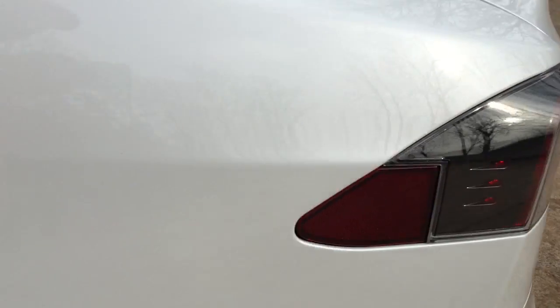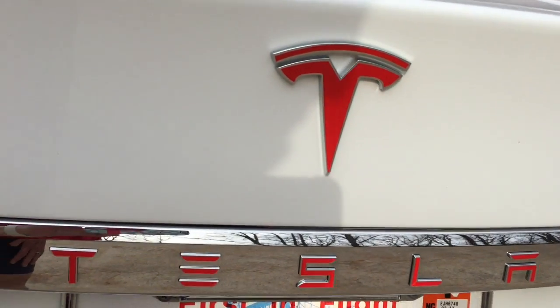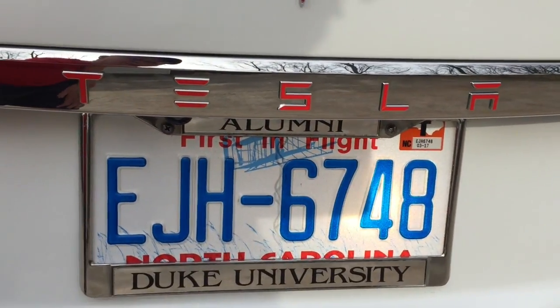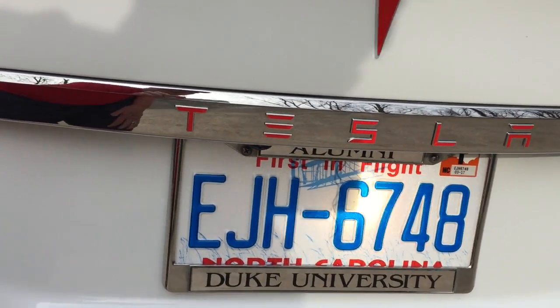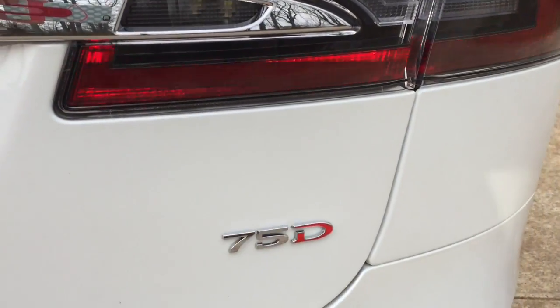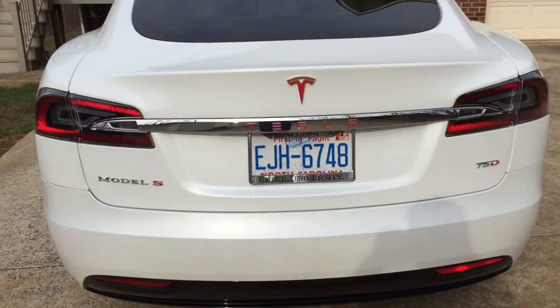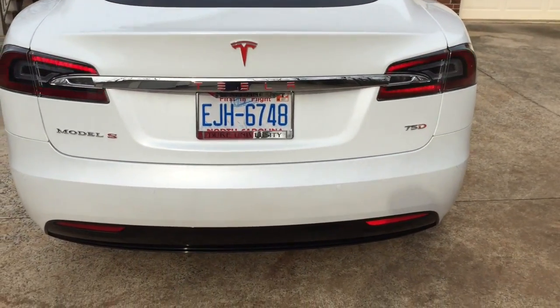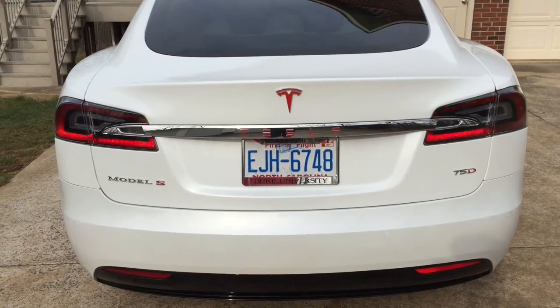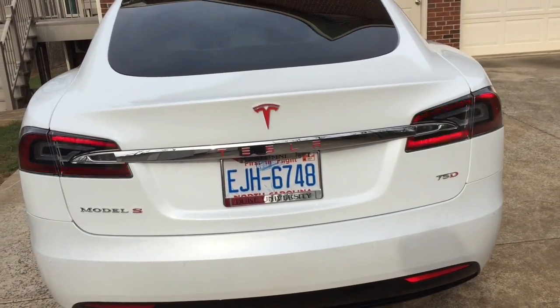On the back we did the red T and the red letters — red S and red D. I think it looks pretty good. It doesn't hurt the car any, it lasts forever according to the website, and they have great customer service.